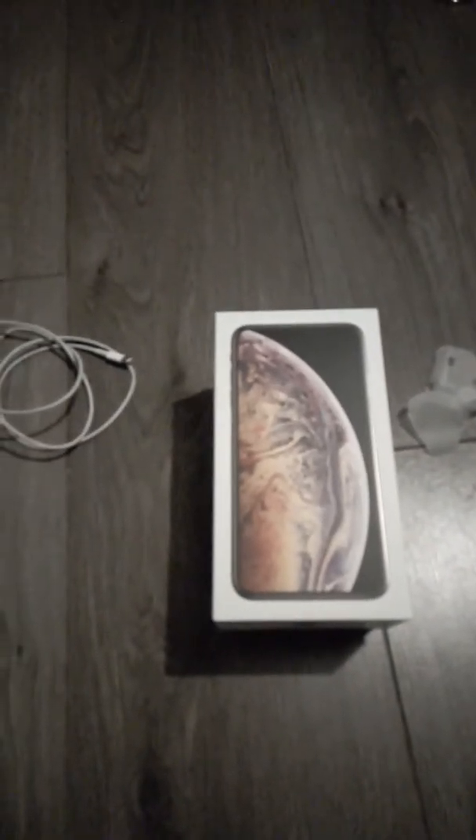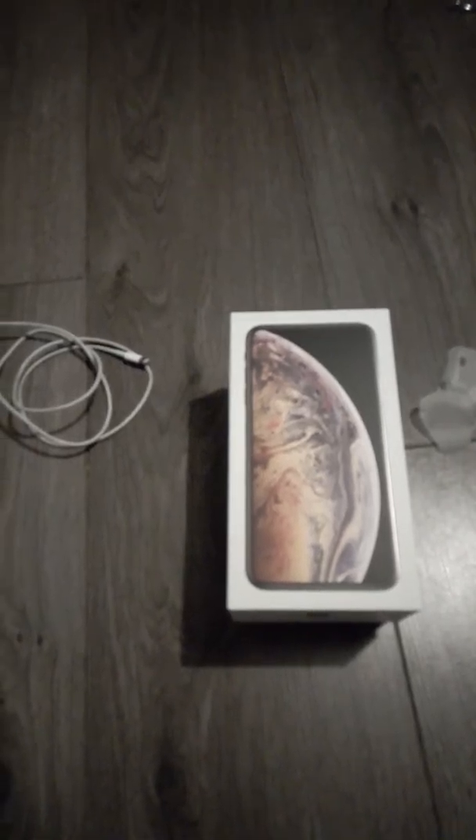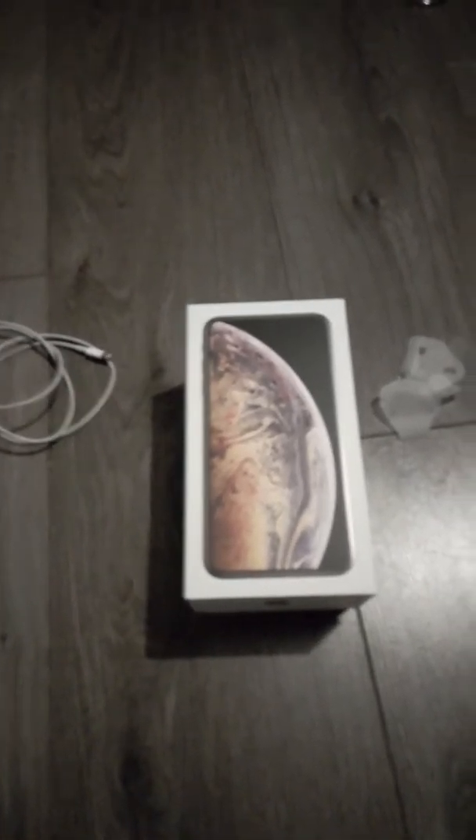I'm doing a quick unboxing on the iPhone XS Max, 256GB gold.